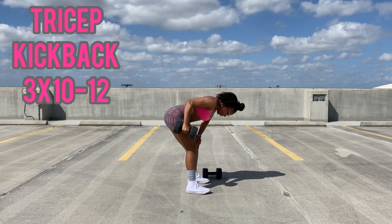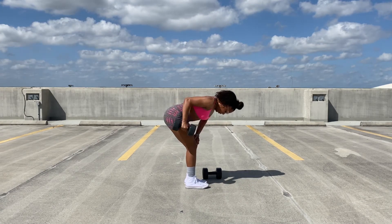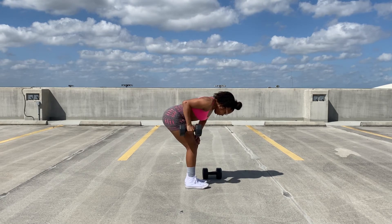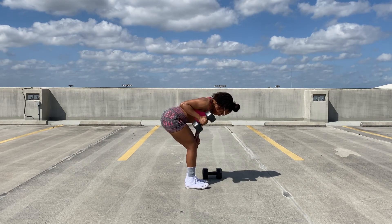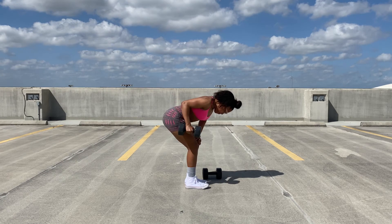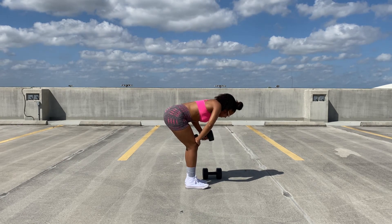Now we go in with the tricep kickback, which is a great exercise for targeting those triceps. You want to make sure that you are bent over and able to do a full extension to really get the most out of this exercise. This is one of my favorite workouts to do when I'm specifically targeting those triceps.